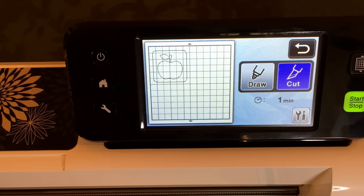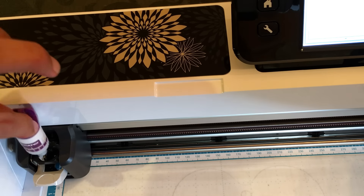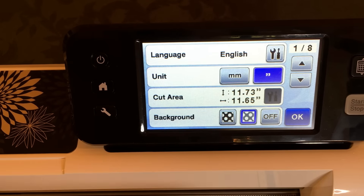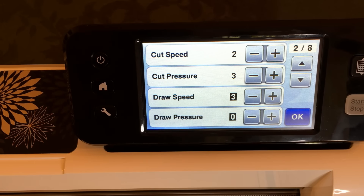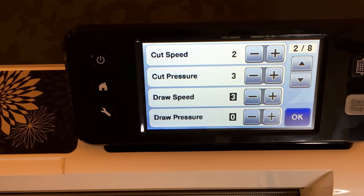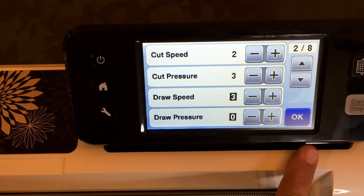I'm using a blade depth of four with the deep cut blade holder. Drop it into its holder — just plunk it right in, very easy. Now go to your wrench settings and go to page two: I'm using a cutting speed of two and a cutting pressure of three. Always slow down your cutting speed — don't go higher or your blade gets caught in this material very easily, especially cutting small things. A cut speed of two and pressure of three worked perfectly — I didn't need to go higher.